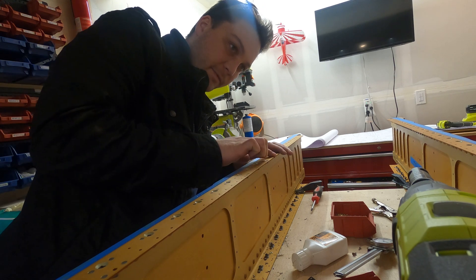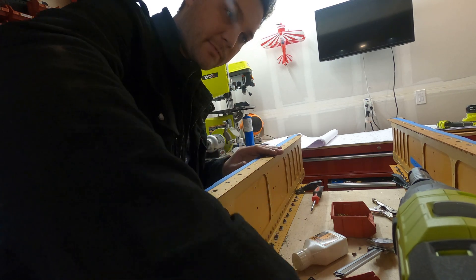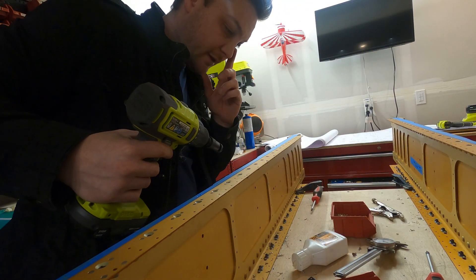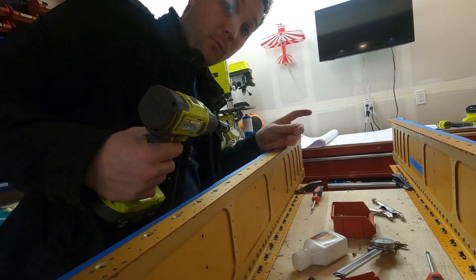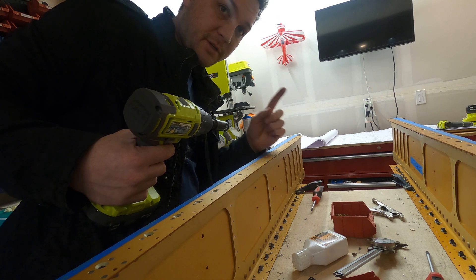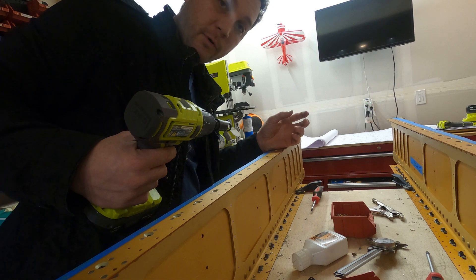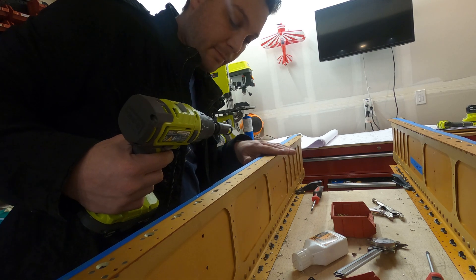I've had to reset my countersink cage for these smaller screws for the access plates, which is a really careful process. There's a lot of conversation on the internet about the correct way to do it. The one thing that really helped me is actually in the RV-12 instructions — I'll put that up on screen — but it's some maximum outer and inner diameter figures that worked really well as a double check to make sure I had the correct depth.